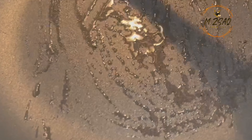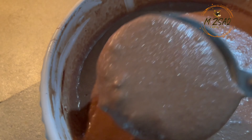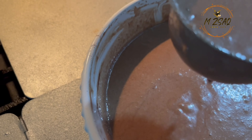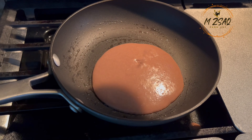Heat the frying pan to medium heat. Add one teaspoon oil or butter to the frying pan and grease the pan. Ladle one third cup of batter into the heated frying pan. Note: if the mixture is too thin, you can add an additional one quarter cup of flour.